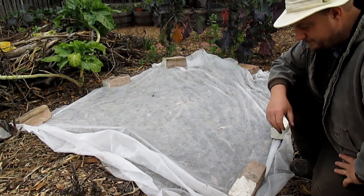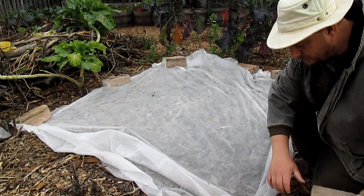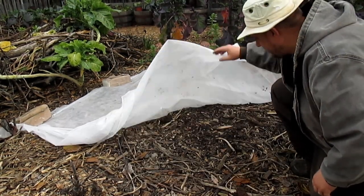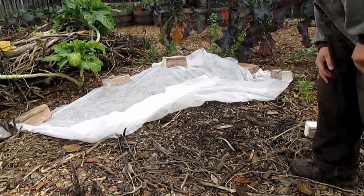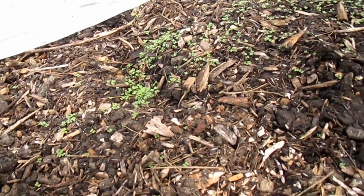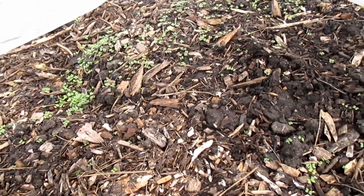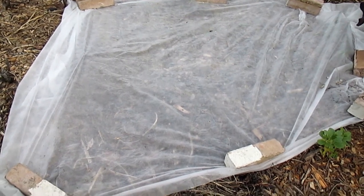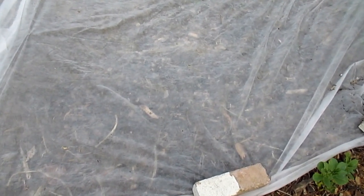I just wanted to give you a quick peek under this floating row cover. This is where I scattered some mustard green seeds. As you can see we're getting some nice germination under here. I've yet to manually water this patch since I put the seed down. Another great thing about these row covers is they allow not just the sunlight but water to penetrate through.